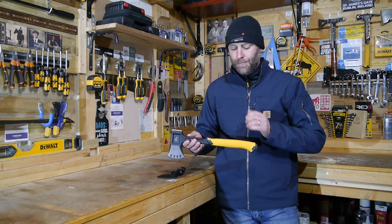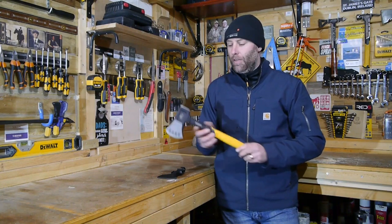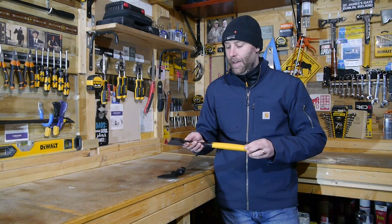The handle itself, the two-part composite, it's got a texture on it, so if the weather's not all that pleasant, you don't have to worry about it. You're not going to lose it whether you've got gloves on or you're barehanded — it's just phenomenal.